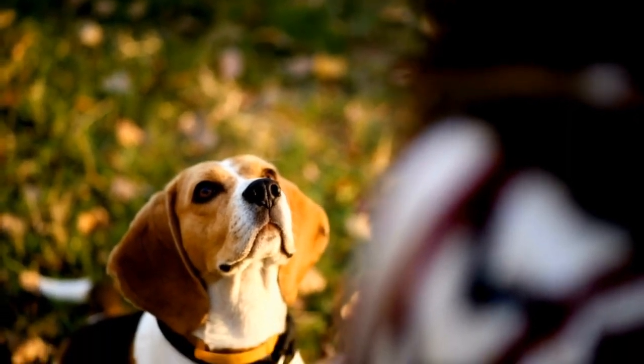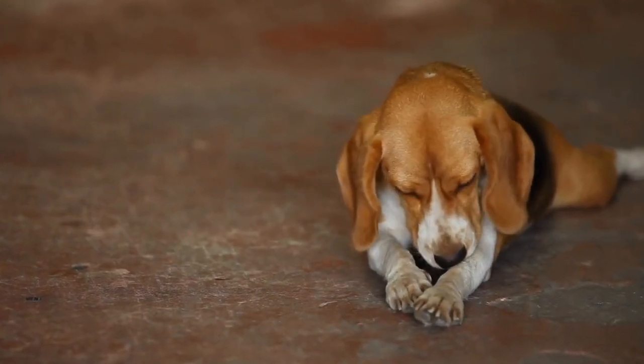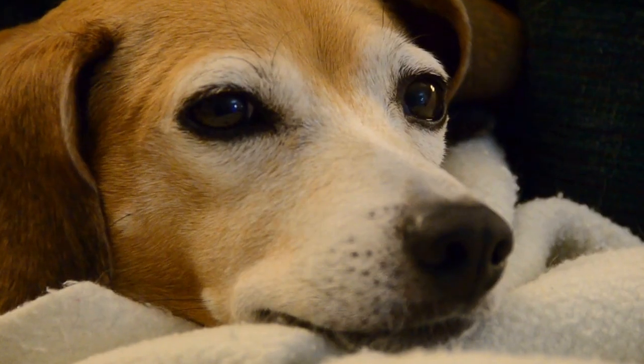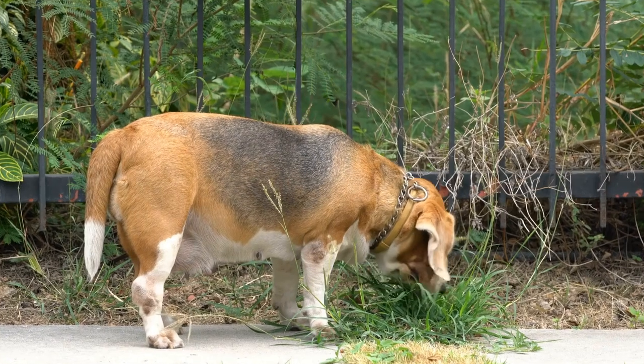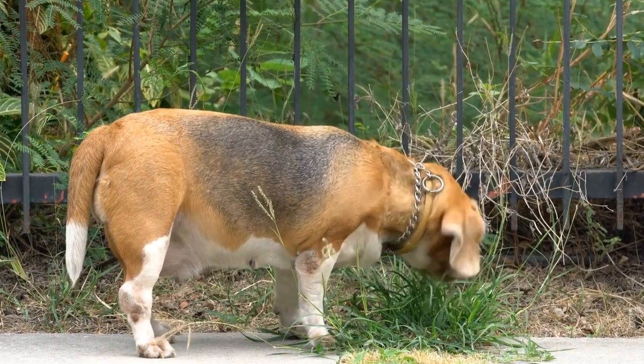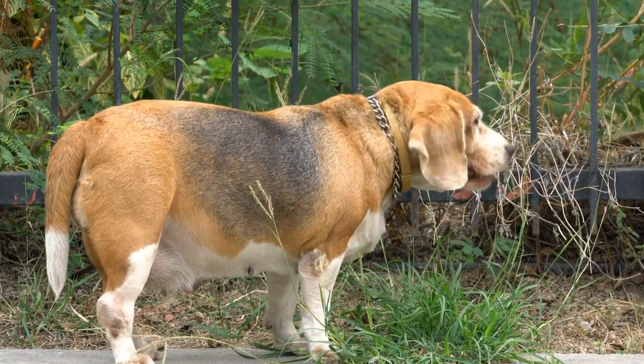Positive Reinforcement. Beagles respond well to positive reinforcement techniques. Rewarding desired behaviors with treats, praise, and gentle petting encourages them to repeat those behaviors. Always use positive reinforcement instead of punishment or harsh methods, as beagles are sensitive and can become anxious or fearful.